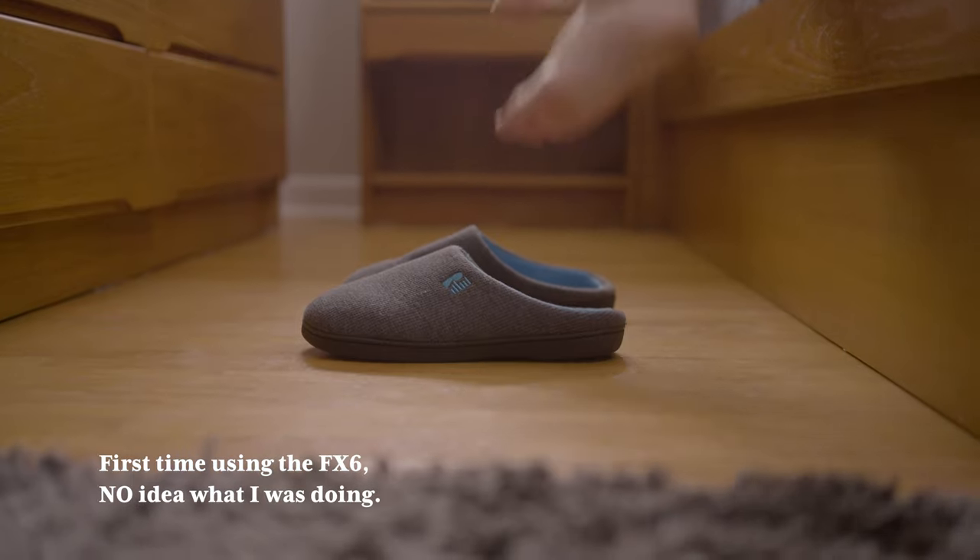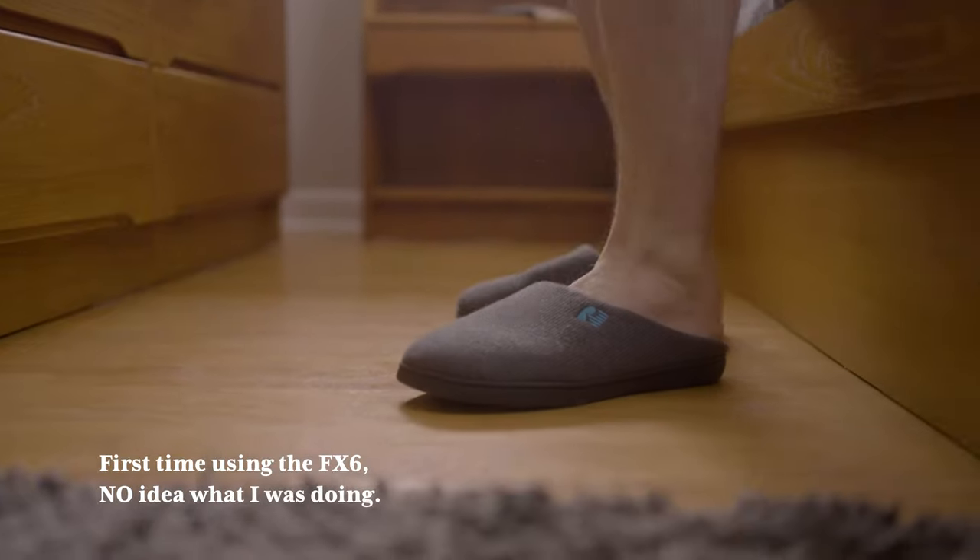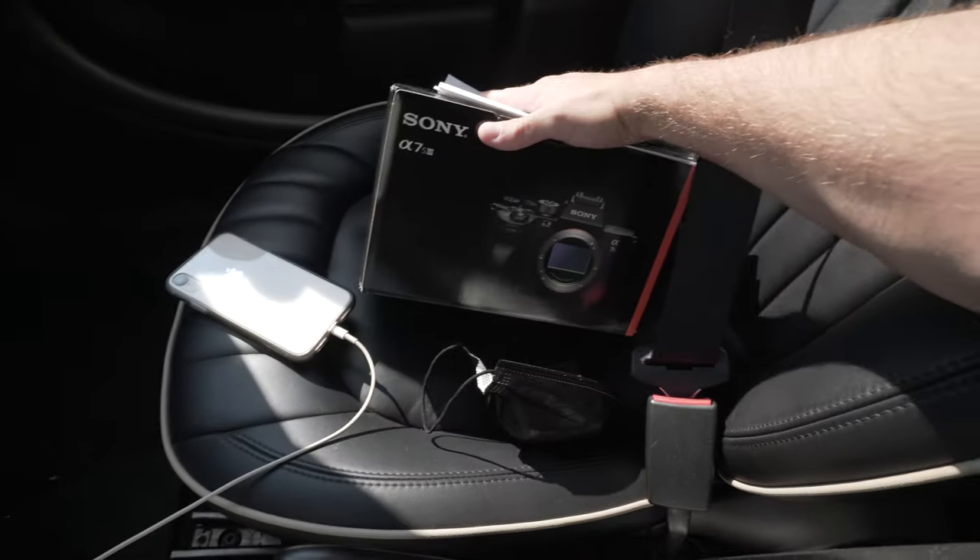My best video in a while was my FX6 Phantom LUTs video. I made it because I had the issue of not understanding how to shoot and expose S-Log3 as well as how to use CineEI mode in the FX6. I assumed a lot of people would have the same issue, and the original intention was to help people with a similar problem. So today I bought one of these — partially to make YouTube videos, but mostly as a B camera for my FX6.